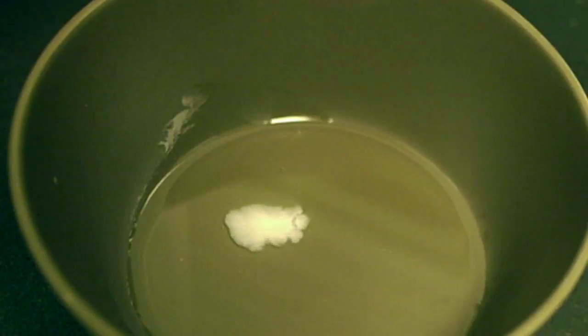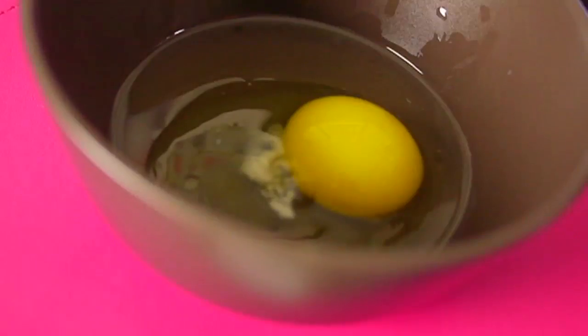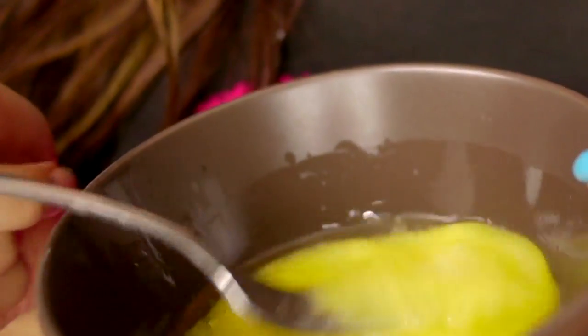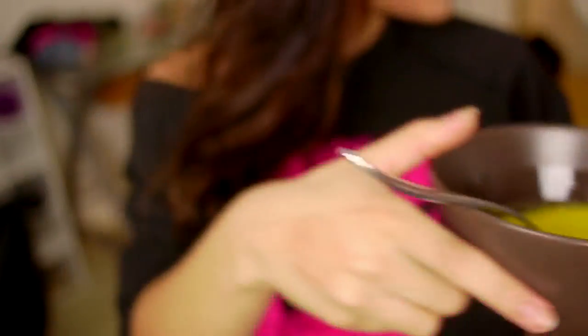I want to make sure that the oil is not too hot, but also not too warm — kind of a mix between hot and warm. This way my hair opens up immediately and it penetrates faster. So I'm going to go ahead and crack my egg, put it in, and then start beating it together until it's completely mixed up.